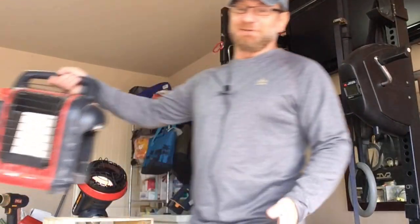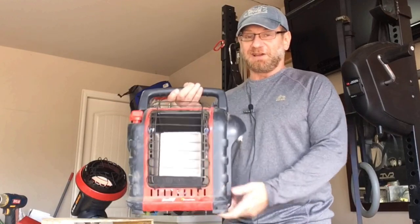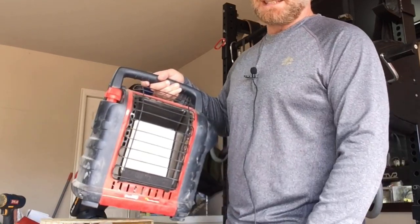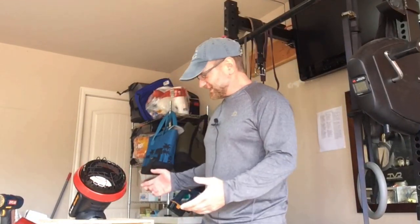I have been struggling with this thing forever. It is way too much heat for my rooftop tent — actually too much heat for my RV. If it's really cold maybe I'll need it, but for now the Little Buddy actually seems to be the better option for my needs.